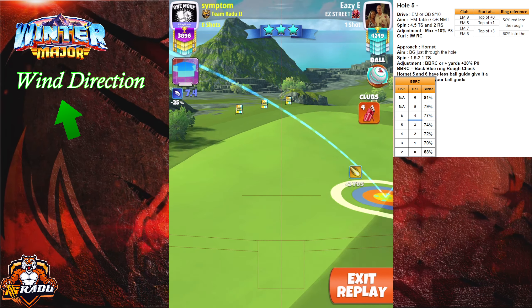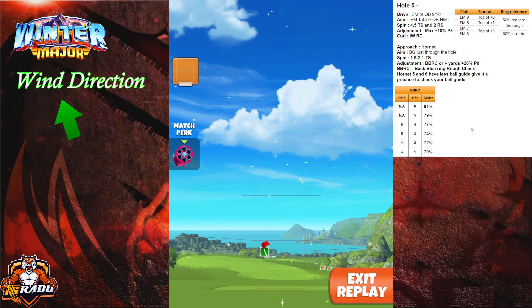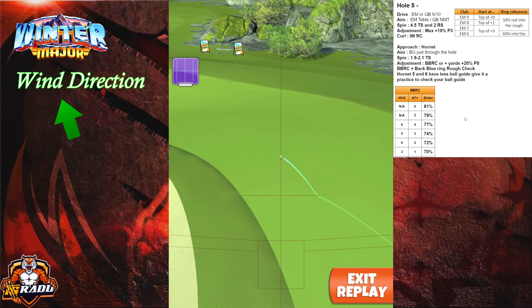There we go. And try to hit perfect. If you don't have the quarterback level nine and ten, you can play with the extra mile. The extra mile can play exactly the same.